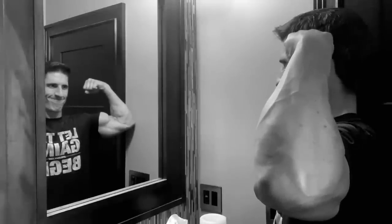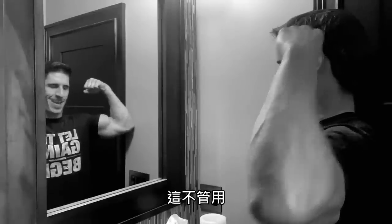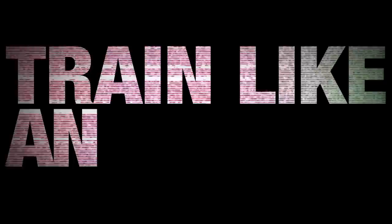Grow. Come on, grow. It's not working. What's up, guys? You're from Cavalier, ATHLEANX.com.